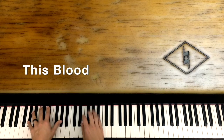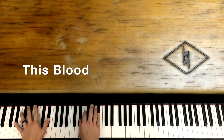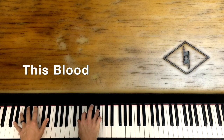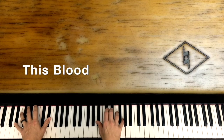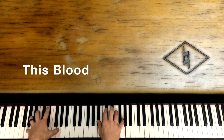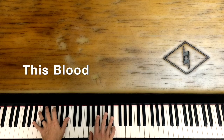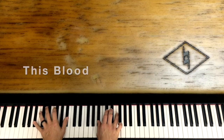There is a blood that cost a life, that paid my way. Death its price. When it flowed down from the cross, my sins were gone, my sins forgot.